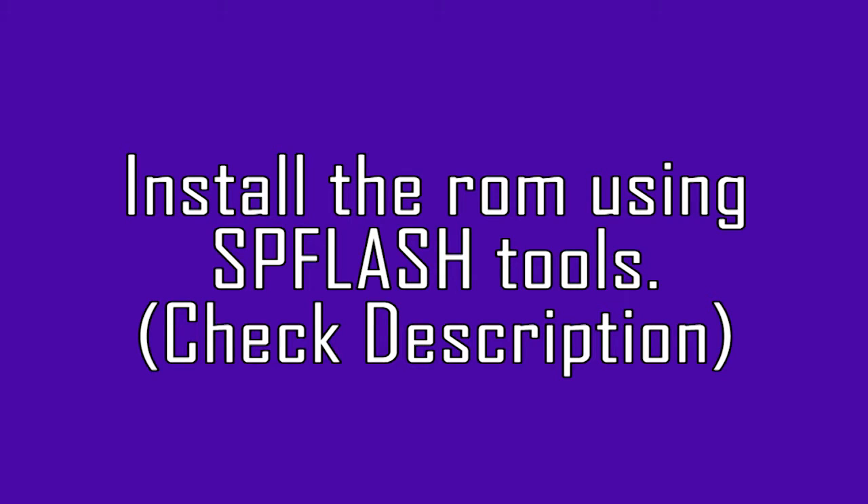Now you only need to install this ROM using SP Flash Tool. If you have your drivers installed, unzip the custom ROM that you downloaded from the website, then open the SP Flash Tool and find the scatter file from the custom ROM.